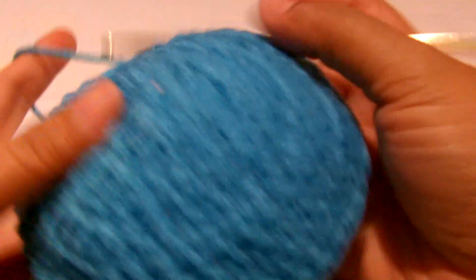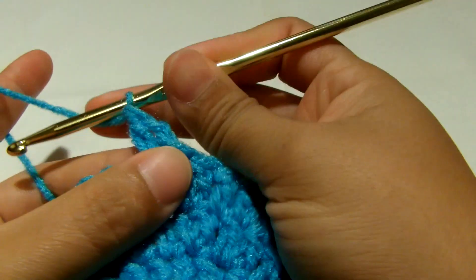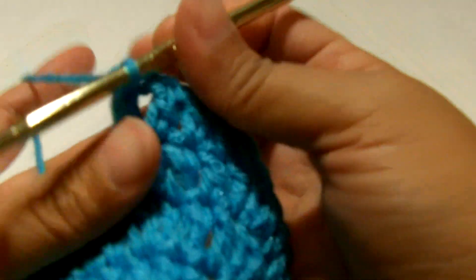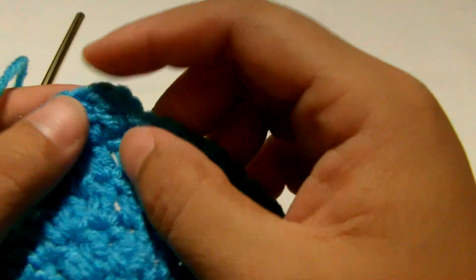Your work will start to curl like this. Next we're going to chain two - one, two - we are now at row five. Double crochet in the same stitch, then make a double crochet in each stitch around. Just do a double crochet in each stitch until you get your 48 stitches - we're not going to increase anymore. Do that and meet back at the chain two.